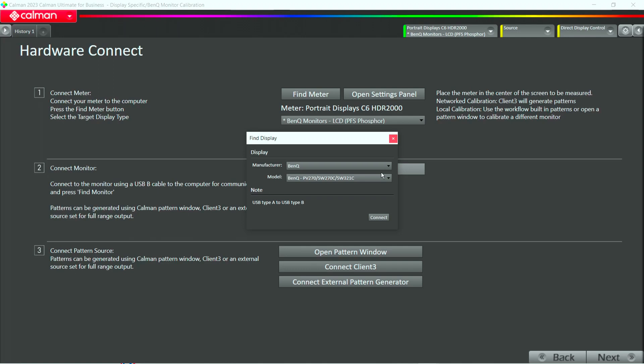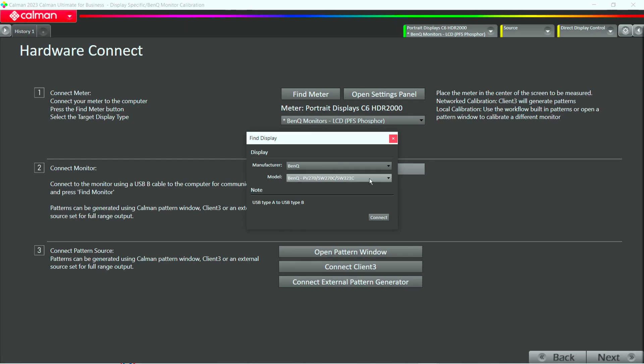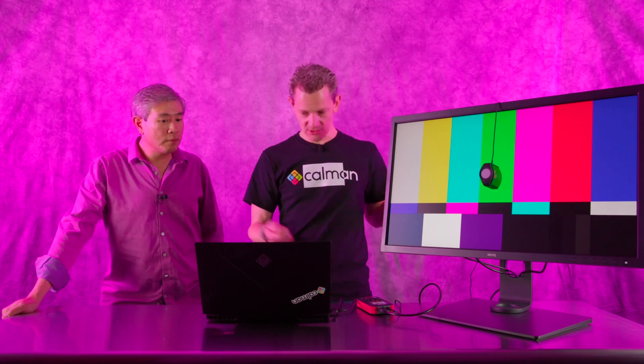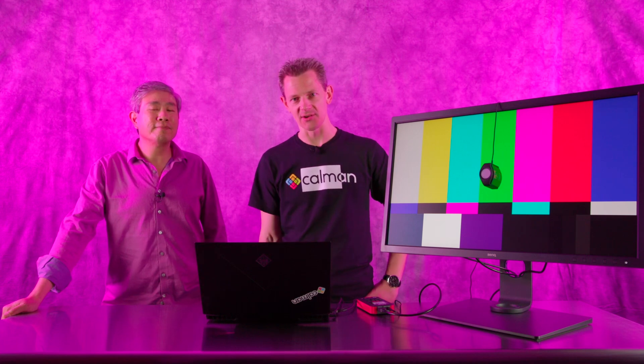In the second step, we click Find Monitor and search for BenQ. There we already see the PV270, the SW27, and there could be the SW272 in the future. And then SW321C, which is this one. It says use USB Type-A to Type-B, giving you the information that you should use the cable from the box. We click Connect. This takes a moment, so we're going to fast forward so you don't have to watch while it's connecting to the monitor.